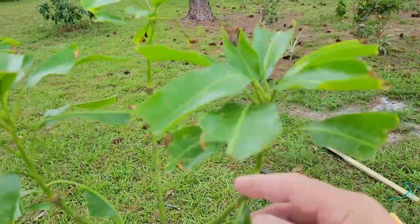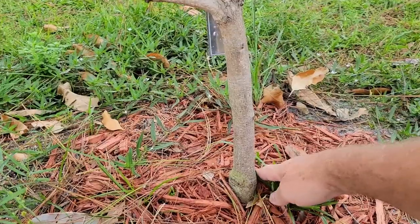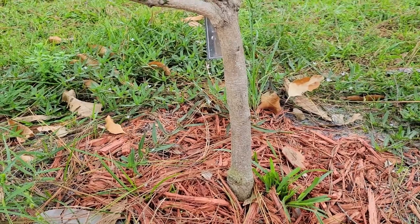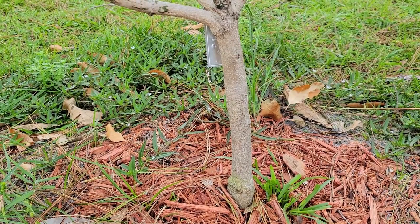Here you can see how they have eaten from my mango leaves. They stay down in the ground and climb up during the night, and that's where we are going to make the barrier — right there in the middle of the stem.